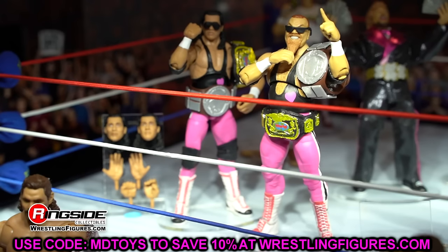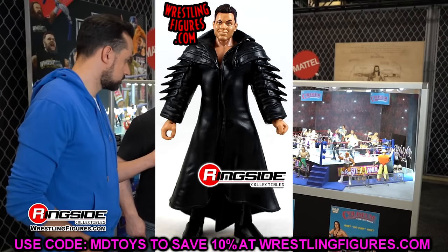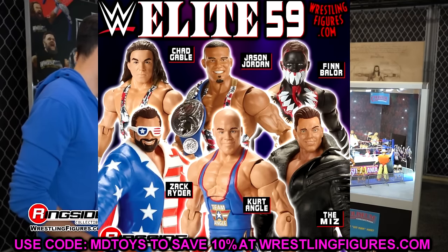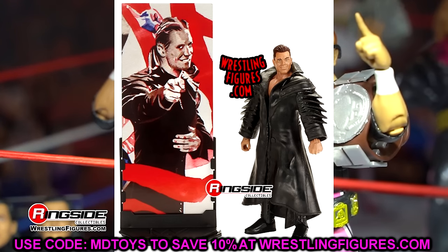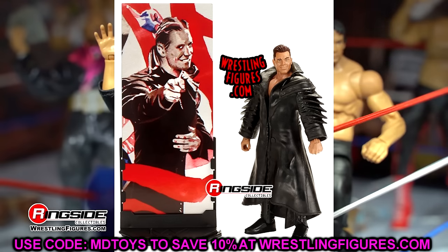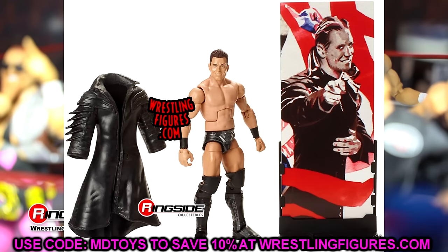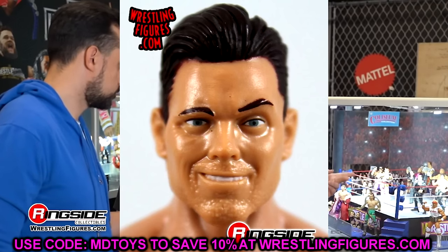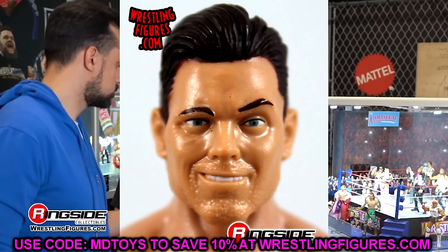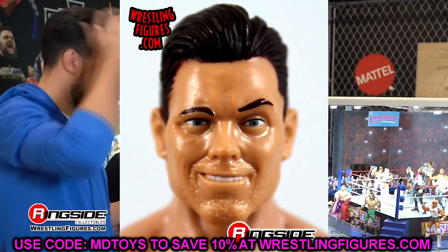The last head sculpt we're going to talk about today is Elite Series 59 Miz. This one was always so goofy. I don't care for goofy head sculpts — and this Elite 59 Miz has like the people's eyebrow going on. He looks like a villain off Nick Jr., like he should be stealing Dora the Explorer's backpack or something. He's got that weird fleshy beard too. On top of that, it's plain gear, the entrance jacket was rubber and stifled all articulation, and the head sculpt was atrocious. One of my least favorite Miz figures ever.